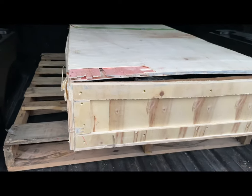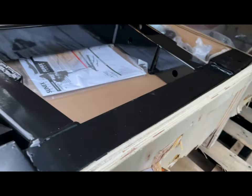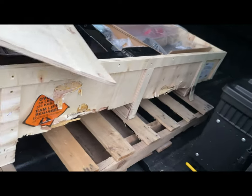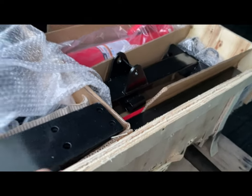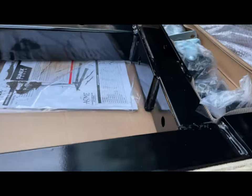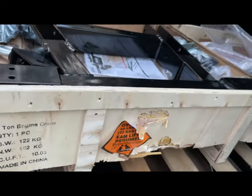We got the straps off, the banding. Go ahead and grab that lid. It's packed pretty well — you can see it came in wood, so it's not bad. So far I'm happy. It's a little pricey, but I think the quality is there, so we'll see.